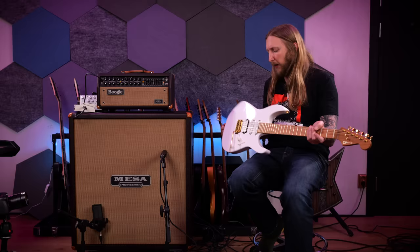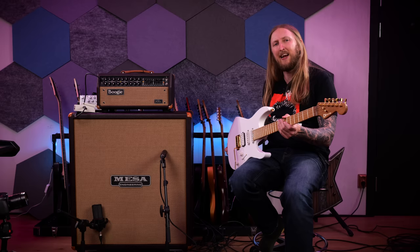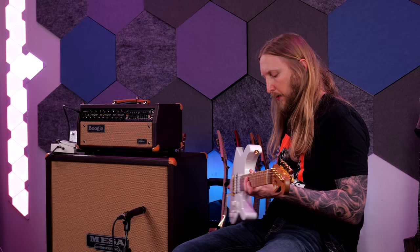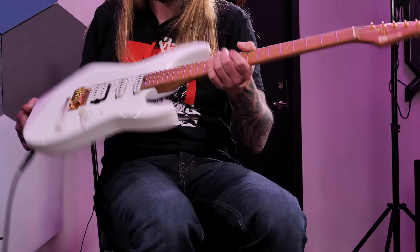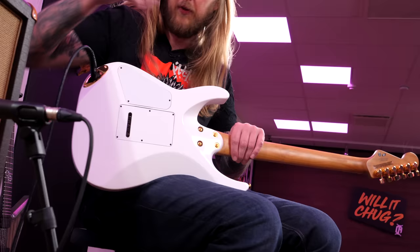You also have Luminlay side dots. It's a very clean looking guitar. They're calling the neck the 'shred neck' and I can feel it — there's some shred in here. Taking a look at the back, you have an extra axis right here where they shaved off this part. It's a bolt-on construction, but they shaved off this part so you can reach the pickup if you want.